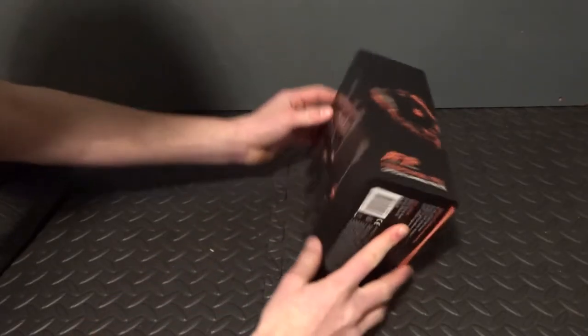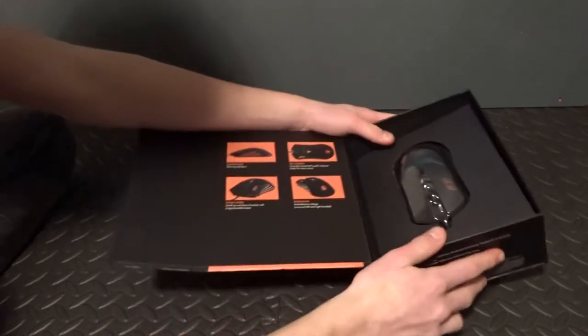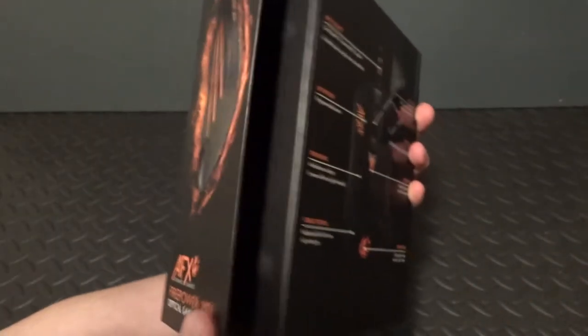One of the greatest aspects that I love about AFX is that it has a little flap so you can look at the product before buying it, just like the keyboard I featured in my last video. When you open the flap there are two magnets on either side to keep the box held together. This really gives it a professional feel.